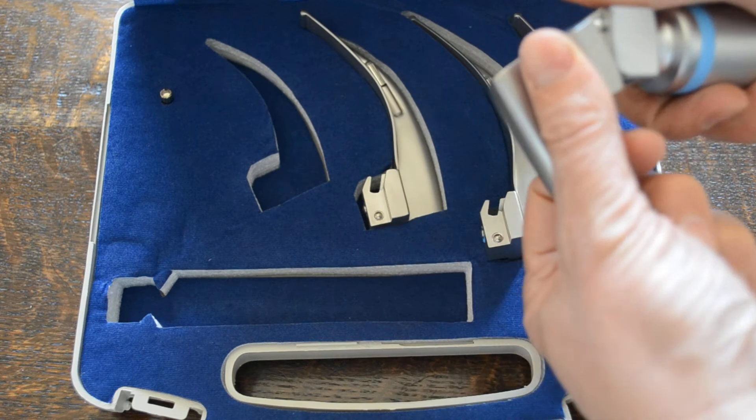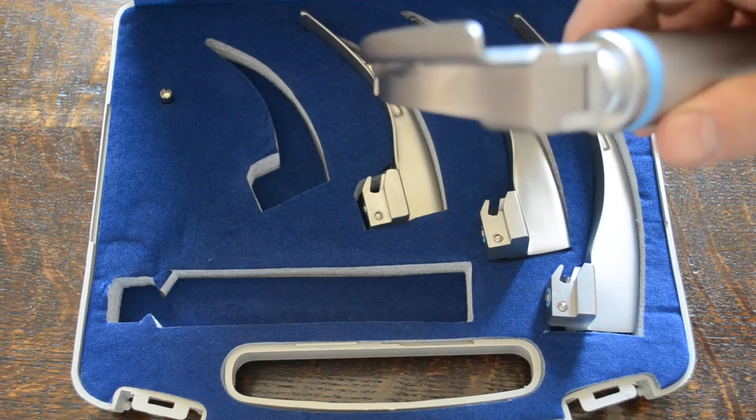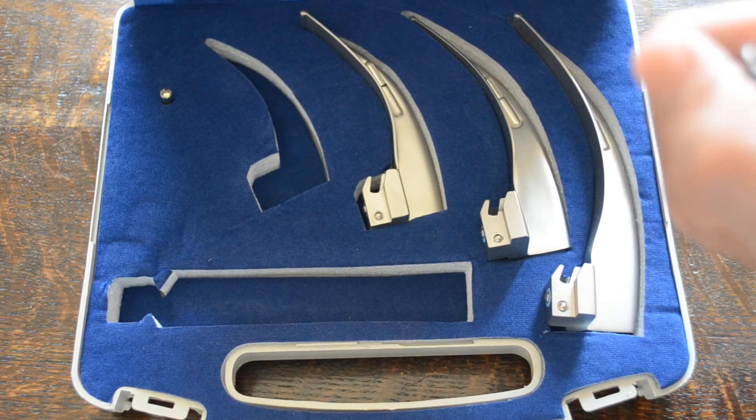Blades clip in and lock down on a nice rigid firm ball attachment. Obviously in that position, with the batteries in, the bright light source is working. Clip out and slide out to be removed.